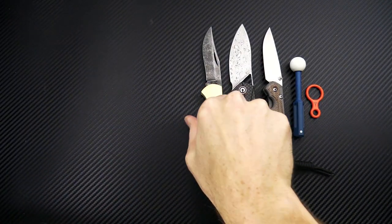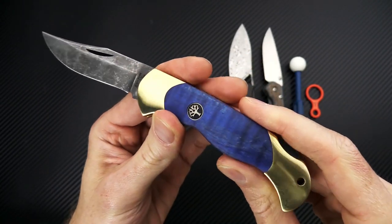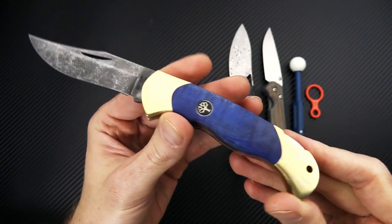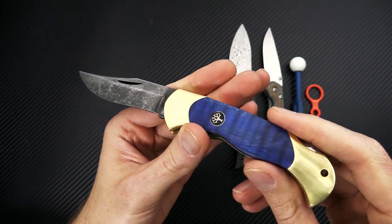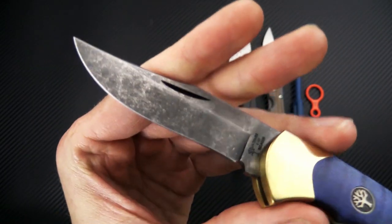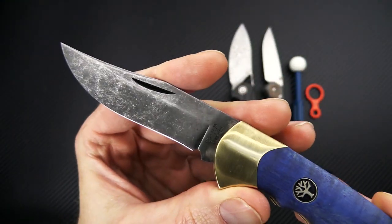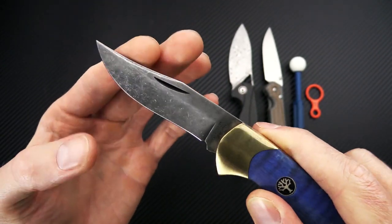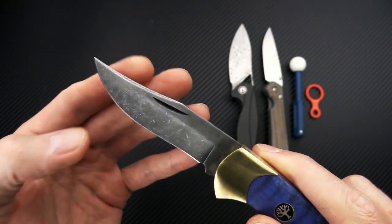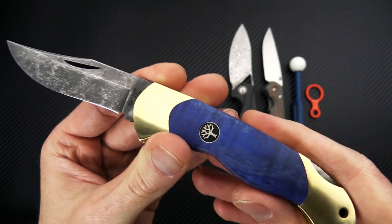Next we have the Solingen Scout. This one was made specifically with blue and gold colors, as they are the colors of the city of Solingen in Germany, where Boker's German manufacturing is located. You've got a striking acid-washed carbon steel blade in a clip point profile, with a shallow hollow grind, a bit of recurve, and a classic folding hunting knife design.